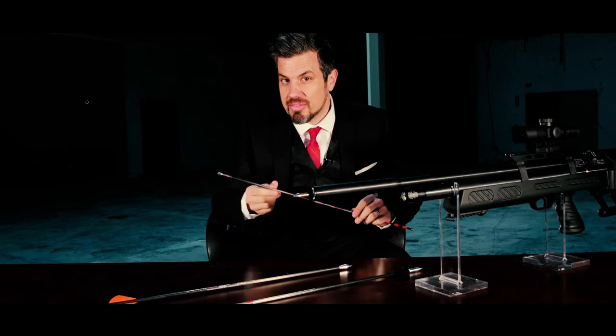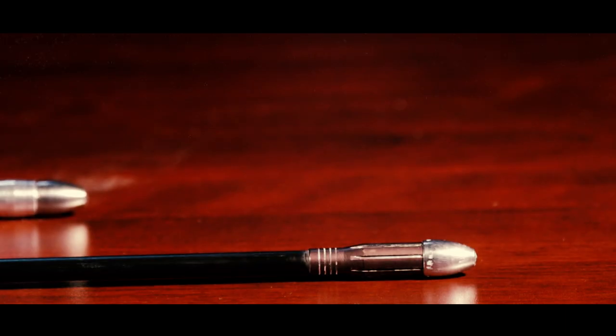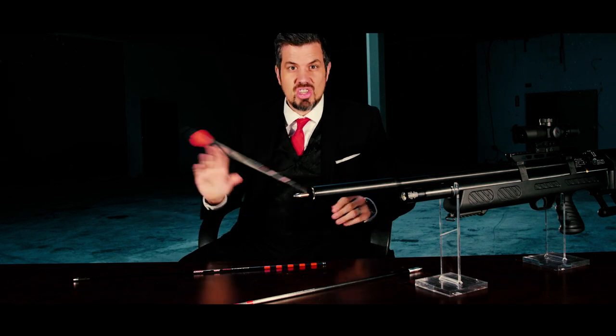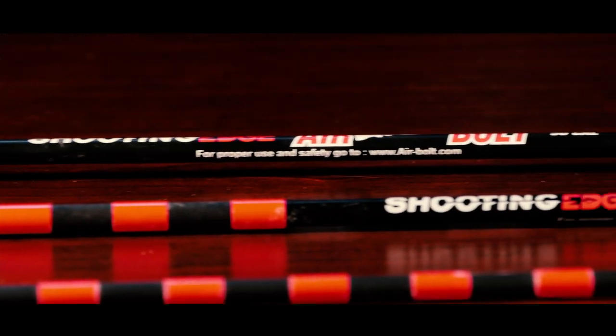You can get half-inch groups at 50 yards. Plus they're powerful. Take this 50 caliber air bolt — out of a Dragon Claw you'll get 300 foot-pounds of force. Dare you to find me a crossbow that can do that. You can't. They don't exist, my friends. That's why you want to get an air bolt.